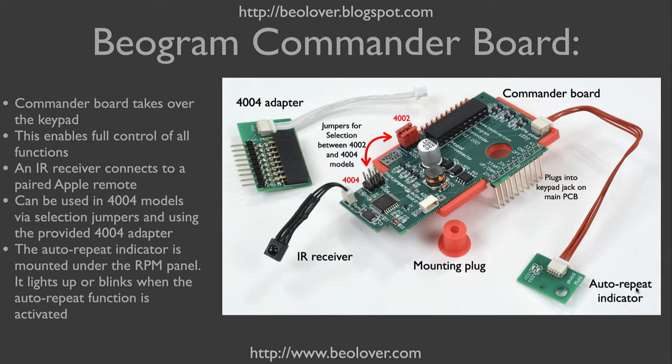This here shows the auto-repeat indicator. It is bolted into the keypad under the RPM panel. The board is shown configured for the Biogram 4002, meaning these three red jumpers need to be positioned on this header. If you wanted to use this board with a Biogram 4004, these jumpers need to be moved over to the 4004 header, and you would need to plug in this adapter into this jack that enables the board to be used with a 4004.